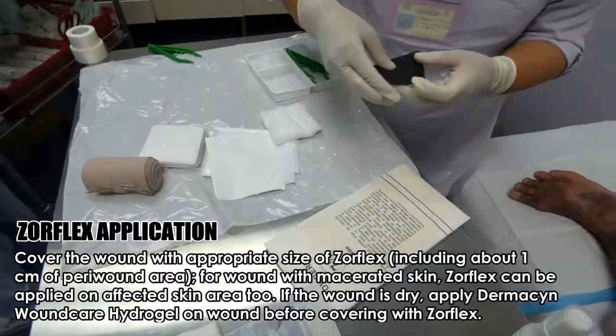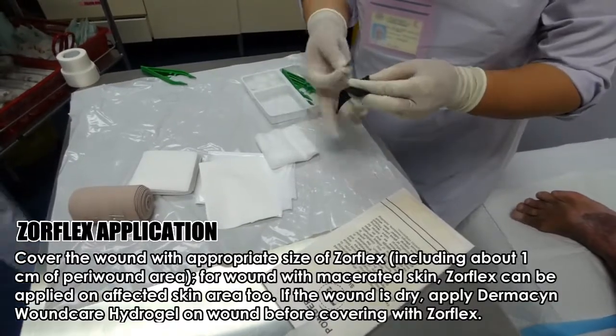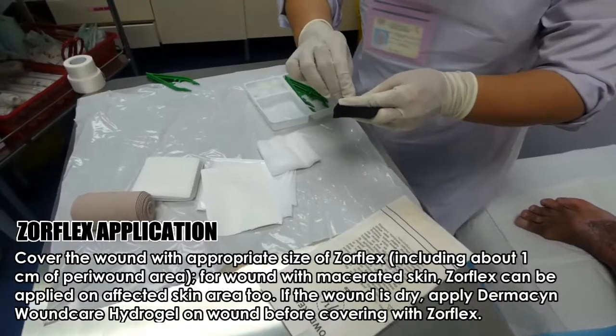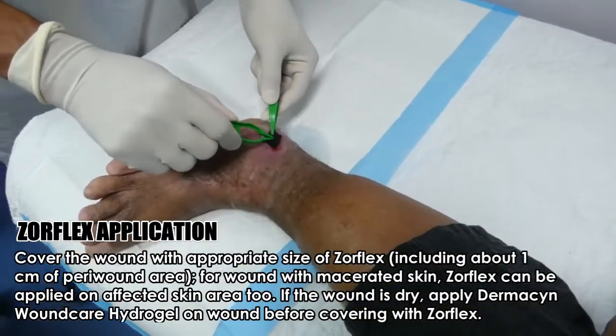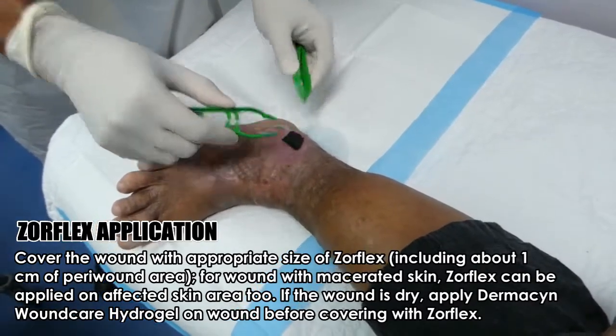Cover the wound with an appropriate size of Xoreflex, including about 1 cm of peri-wound area. For wounds with macerated skin, Xoreflex can be applied on the affected skin area too. If the wound is dry, apply Dermis-In wound care hydrogel on the wound before covering with Xoreflex.